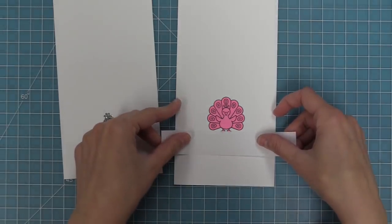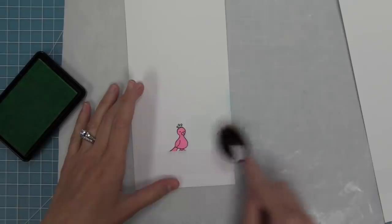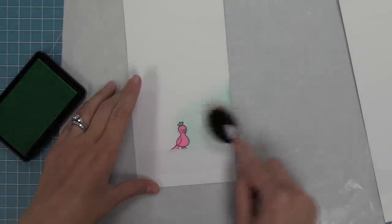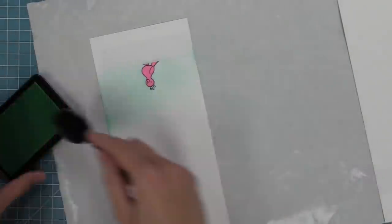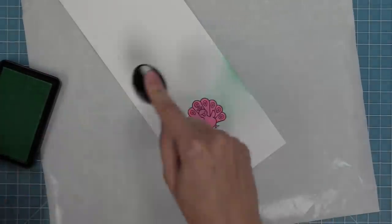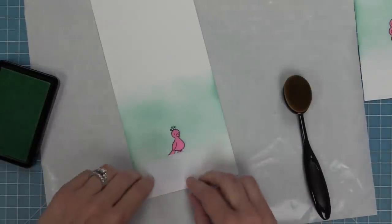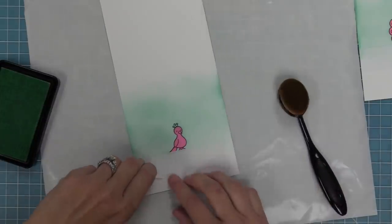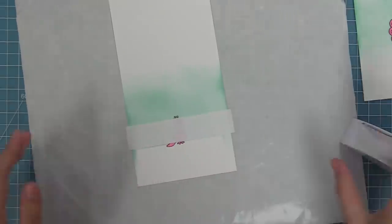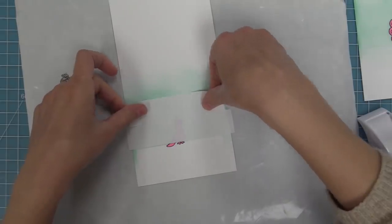Now that the ground area of the card is protected by the post-it note tape, we can start inking up the sky. I have some Minty Fresh Lawn Fawn ink and one of these ink blender brushes. I'm going to pick up a little bit of ink and go in circular motion, building up the ink around that peacock right up to the edge of the post-it note — that's going to give a great line between the sky and the ground. We'll repeat the same thing on the other side. I want the ground and the sky to be exactly the same between the two different peacocks.